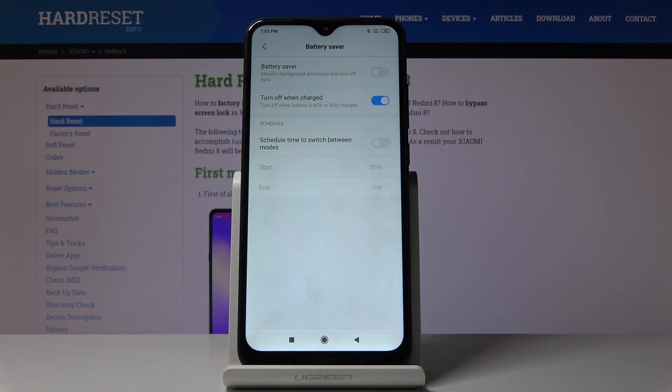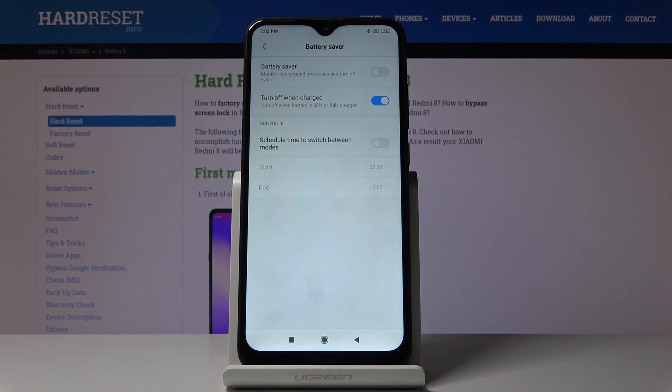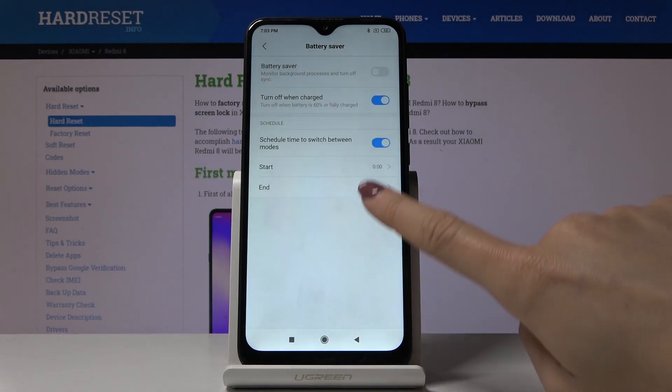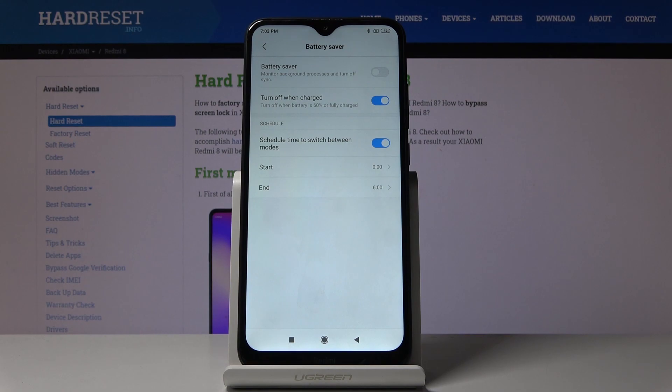You can also monitor background processes and turn off sync by clicking here. You can also schedule your power saving mode — just click here and select the hours on which it should be active, for example midnight till 6 a.m. the next day. From now on, between those hours your power saving mode will be active.